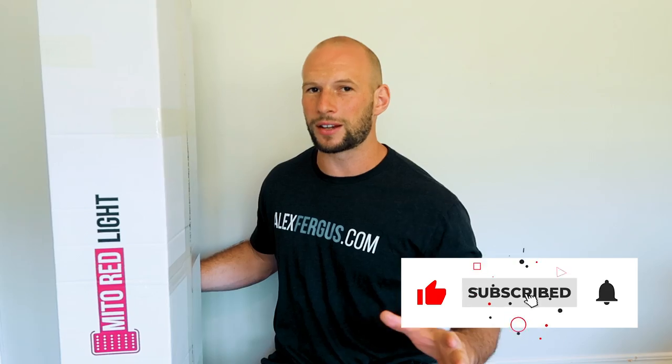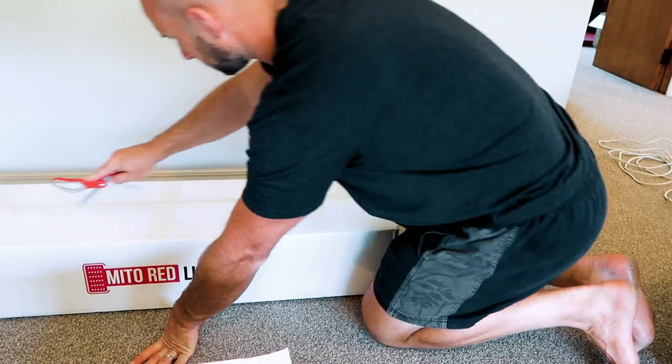This just arrived — well, it's actually been here for a few weeks but I've been busy and haven't opened it. I'm going to do a first impressions quick unboxing video, show you a few things, have a quick play around with it, and then later once I've used it for a few weeks I'll do a more detailed review. I'll also be using this panel in my upcoming 2021 red light therapy body panel comparison video, so be sure to subscribe.